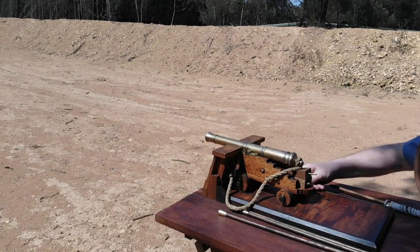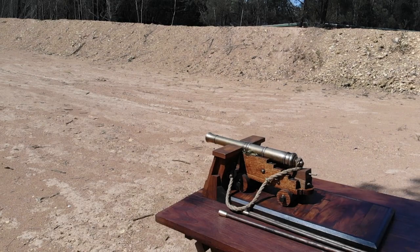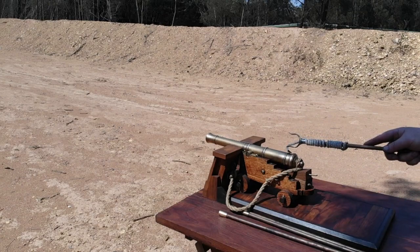Once he is satisfied that he has got his gun laid on to the target, the gun captain will bring forward his Lindstock with a lit slow match fuse in it, and touch off the priming powder, which will discharge the gun.